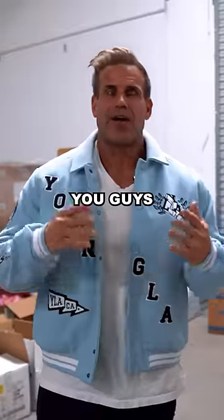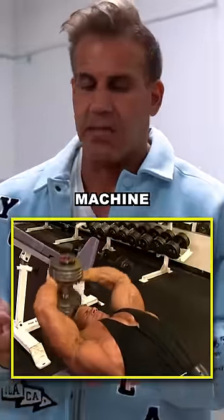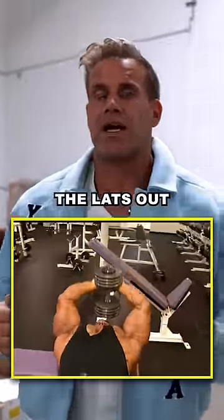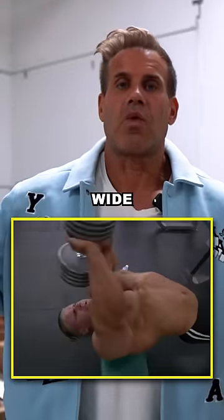And lastly, you guys are going to be surprised at this one — this is going to be your pullover, whether it's with a dumbbell, machine, or cable pullover. It really doesn't matter how you do it, but any kind of pullover movement where you're going to stretch the lats out, this is going to be very beneficial to develop those barn door wide lats.